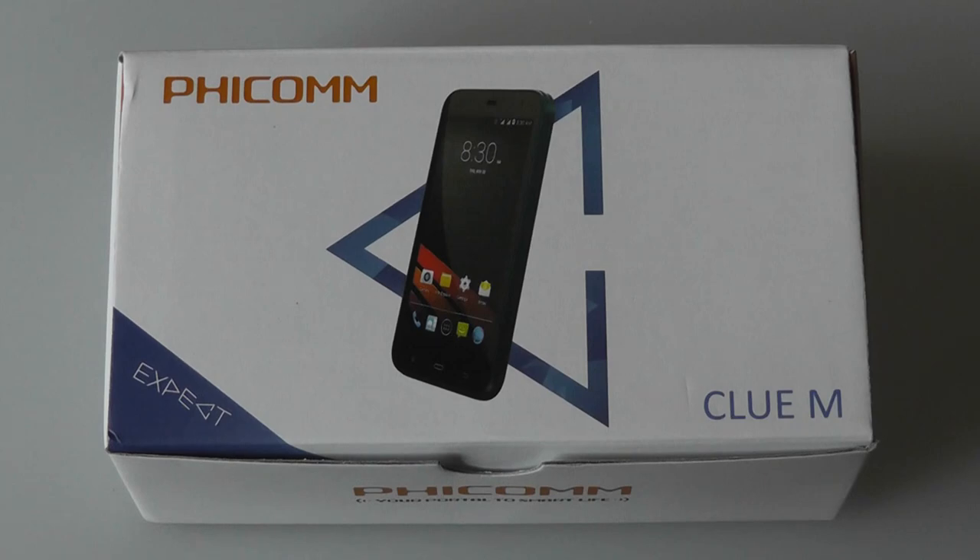Fecom as a company is based in China, and it's a manufacturer we haven't really heard a lot of, at least here in the United States. They've been pretty busy in Germany as well as in European nations, and so the Clue M is one of the more budget-oriented products in their current lineup. With the introduction of phones like the Motorola E, this category of budget-oriented smartphones is starting to become more and more competitive, because performance has to become better and stronger than ever.